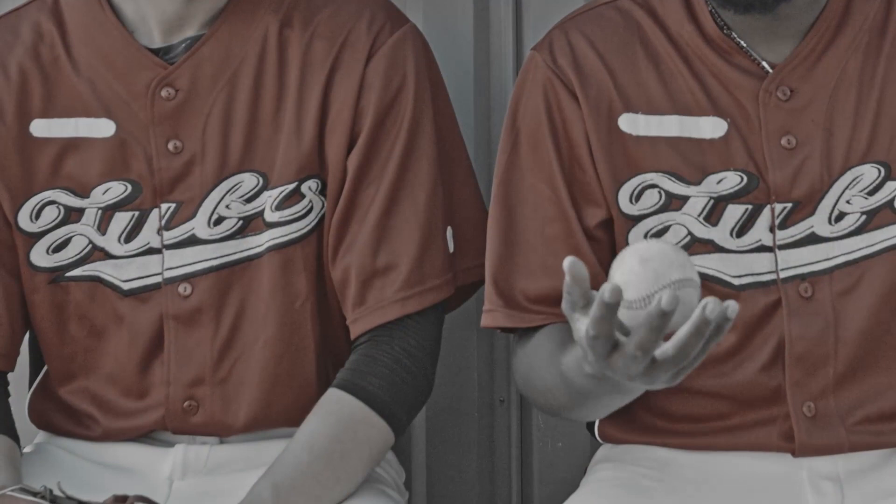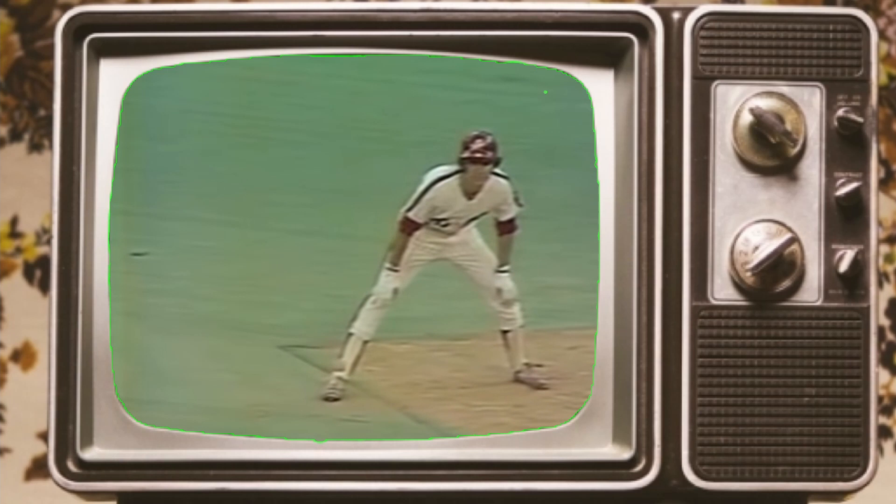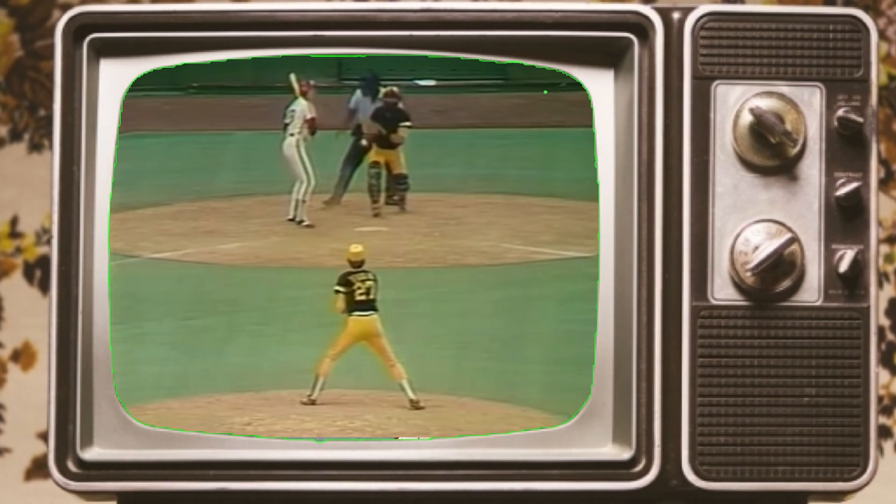His father told him that there wasn't much of a science to pinch hitting. Most of the successful pinch hitters just came off the bench swinging. He advised Del that early in the count, he shouldn't let any pitch that looked good just go by. Because pinch hitters often came into the game batting for the pitcher when there were already a man or two on base, the opposing pitcher would be trying to avoid a walk. Al told his son that the first pitch was therefore very likely to be a strike, and if it looked good, he needed to jump on it.